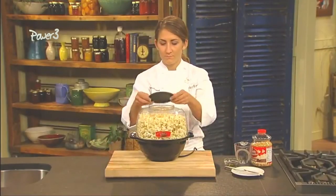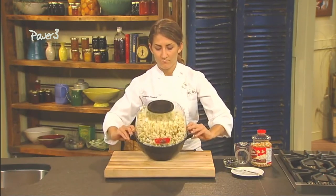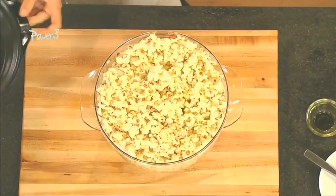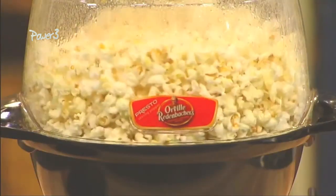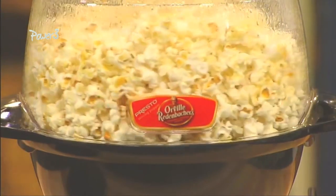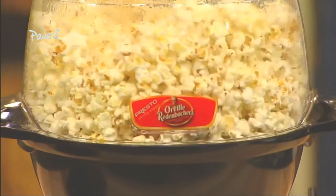When popping is complete, attach the butter melter lid, turn the popper over, and the cover becomes a handy serving bowl. The popper also makes wonderful kettle corn. Tired of paying a small fortune for this delicious treat? Just follow the simple recipe in the instruction book and you'll enjoy kettle corn with that terrific old-fashioned taste that costs just pennies to make.